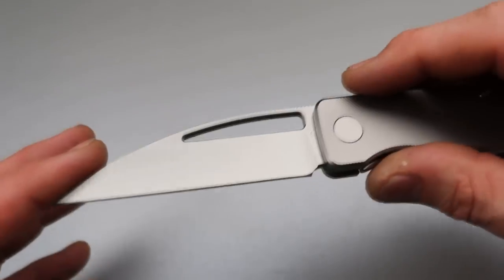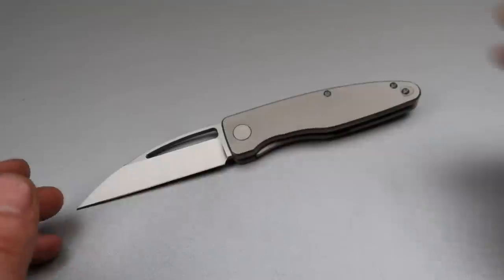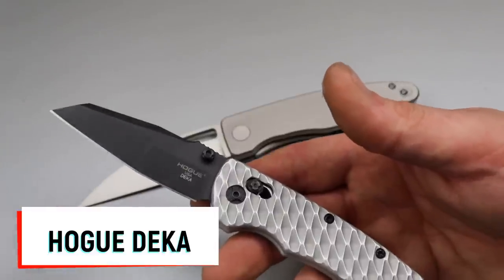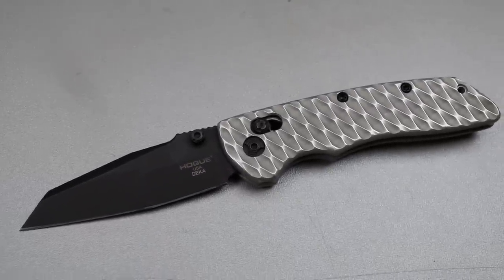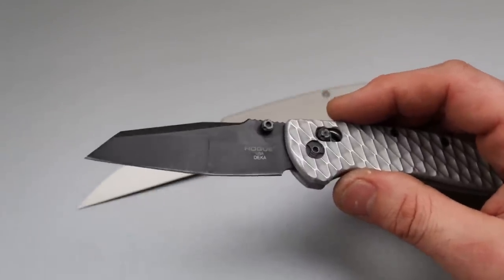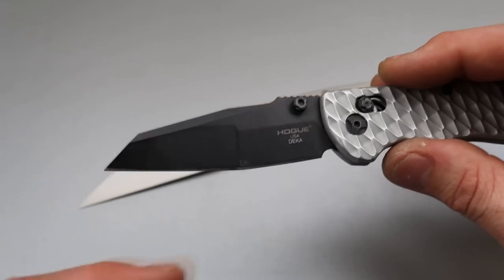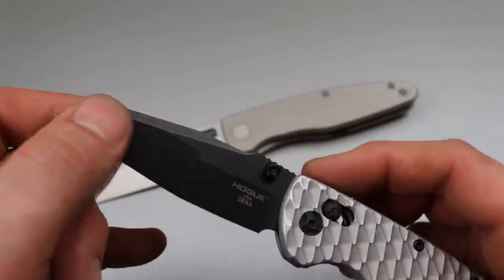Since this is a perfect example of a Wharncliffe blade shape, let's compare it to a sheepsfoot. The company does call this a Wharncliffe, and it proves they work very similarly, even though according to the spine it leans more towards a sheepsfoot blade shape — where the blade has a couple of different angles rather than a single continuous taper.